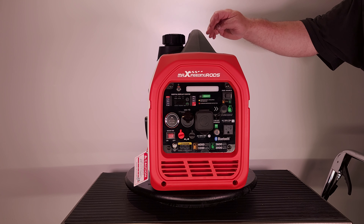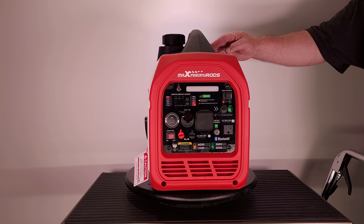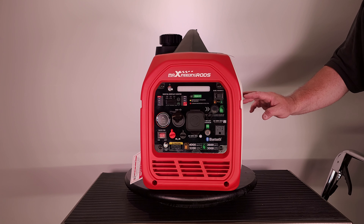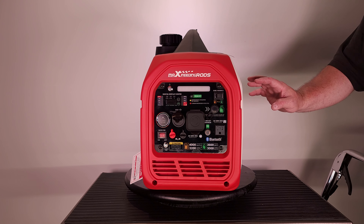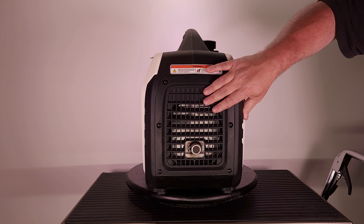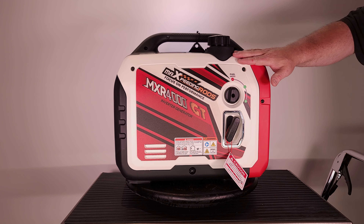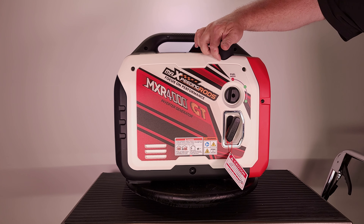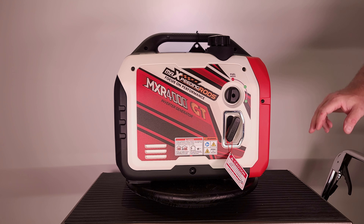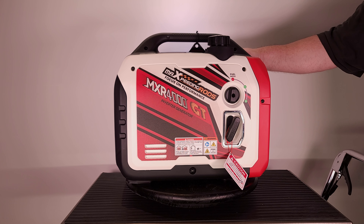Up on top of the generator there's an easy access port for changing spark plugs. This side has your battery connection, oil fill and drain, and more access to the spark plug — most maintenance is done on this side. On the back you've got your air vent and engine exhaust with a spark arrester. The other side panel does come off, but you need to remove the rubber grommet around the fill cap, the center screw of the selector knob, and two screws.